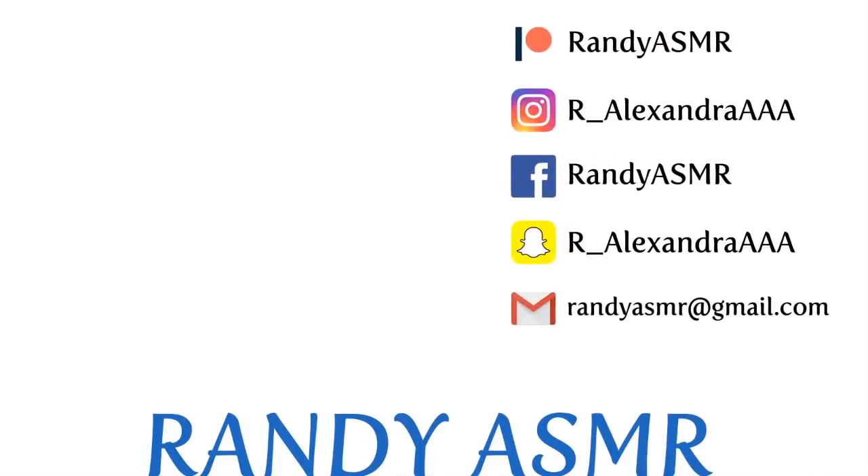Thanks for watching my video, I hope you enjoyed. Go ahead and press subscribe and check out the social media I have listed right here, and check out my other videos. Bye, guys.